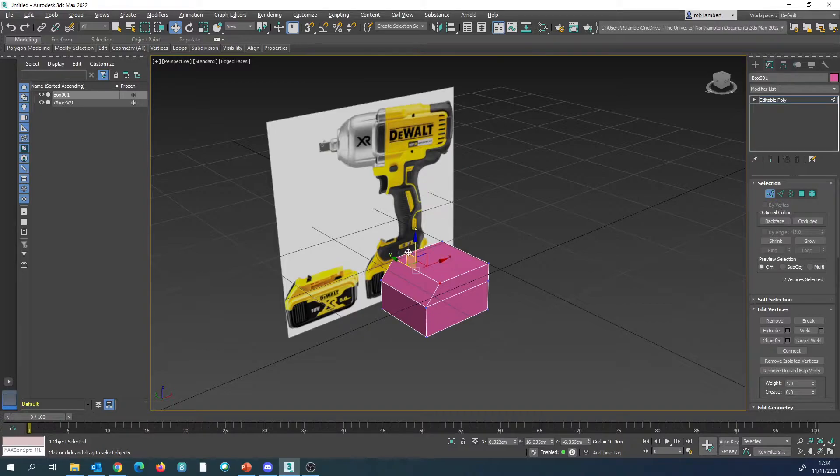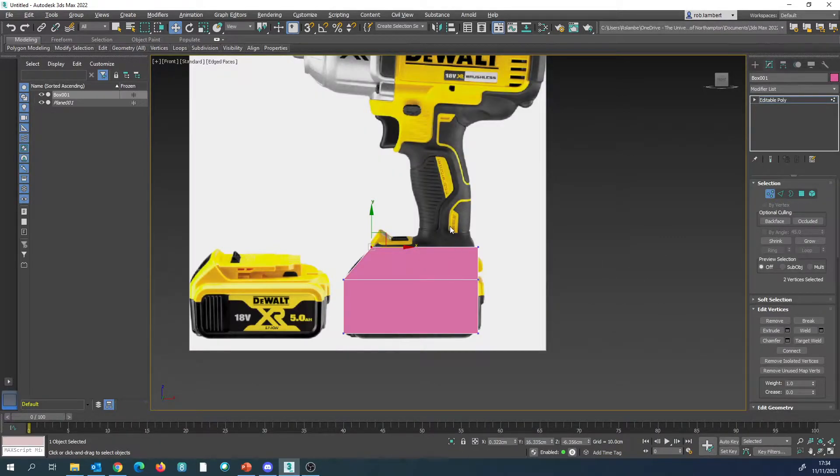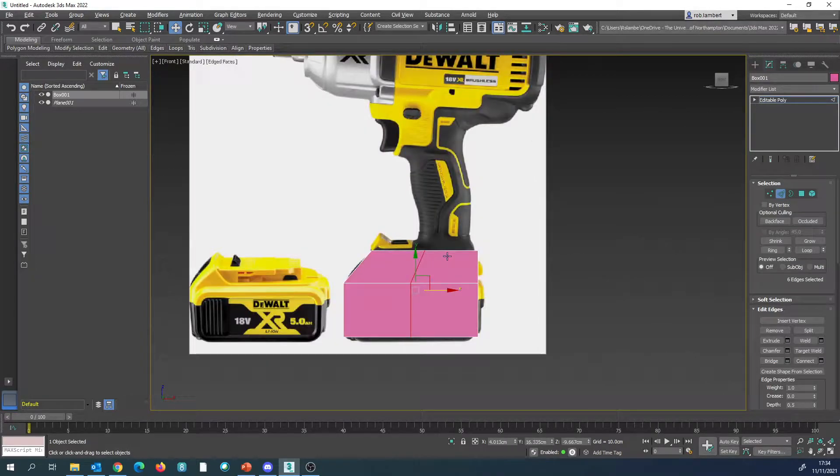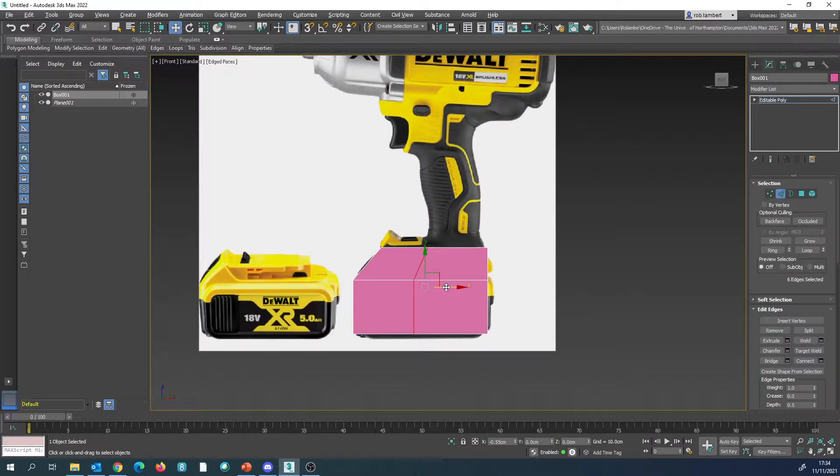This next step to build the handle, we're going to want to create a little bit of an opening for it. So going to perspective view, I'm going to ring a selection of edges there, press Connect and press yes. Going into the front view, I'm going to move that along to make the opening here for where we have our handle.